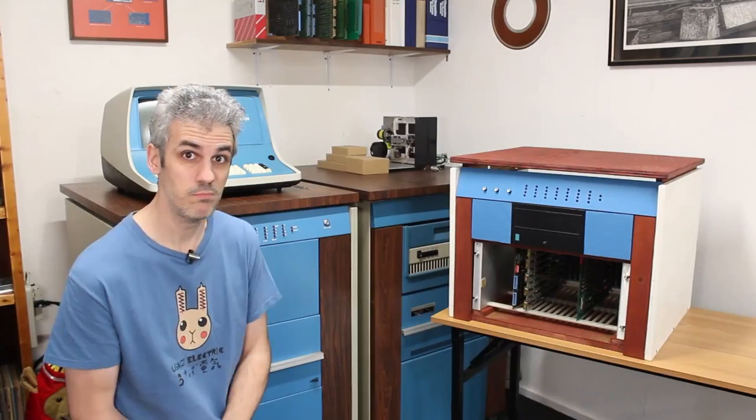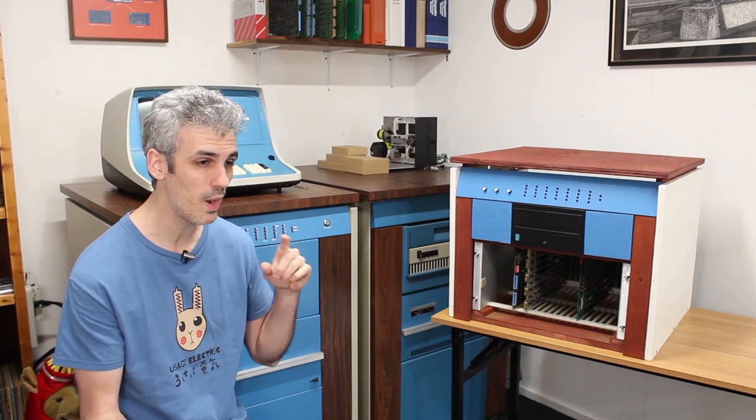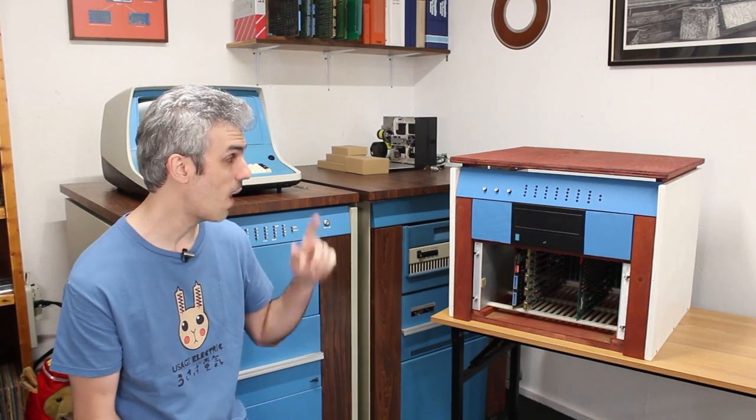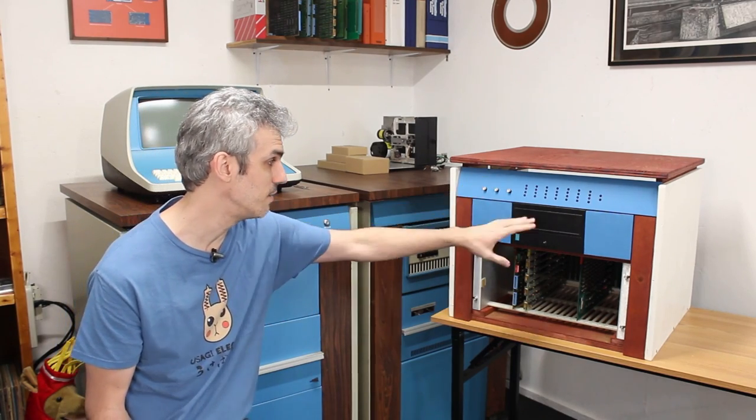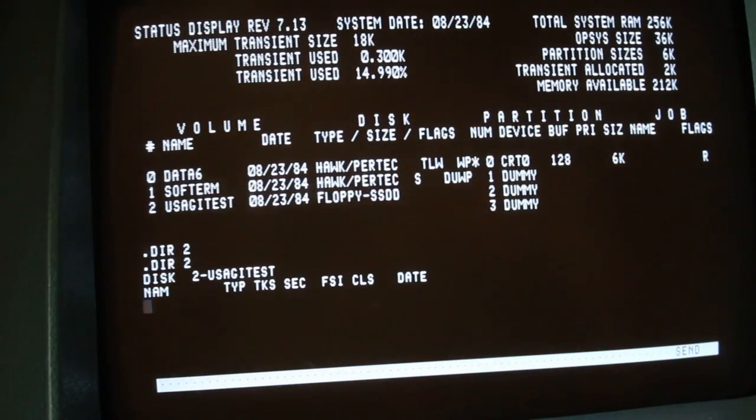Unfortunately at the moment it doesn't work, because we didn't wire anything up in the previous episode — so that's what we're going to do today. We still have to wire up power, then wire up the front panel and the floppy drive into the computer itself, and once we get all of that wired up we've got to figure out what to do for software.